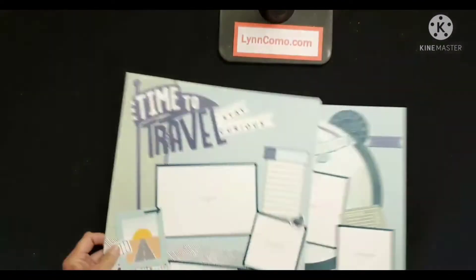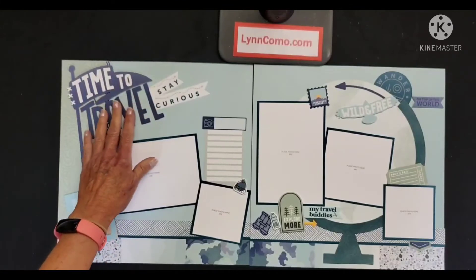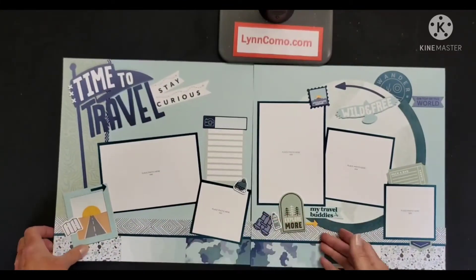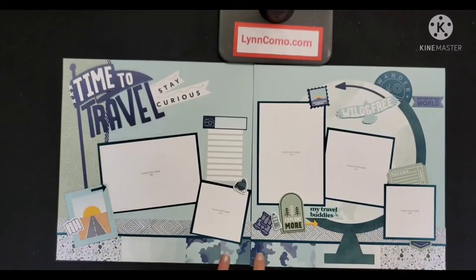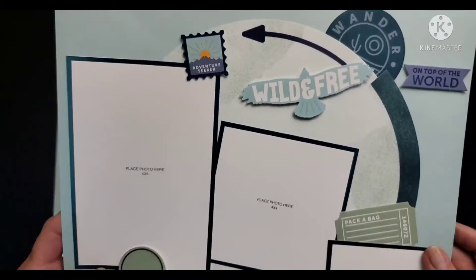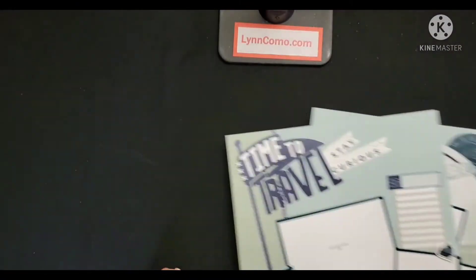The next set of pages are really fun because it's time for us to travel again — be curious. I love the way I took the picture my life cards and created the bottom border on this page. The world is part of the workshop kit as a punch-out, and you'll have fun just adding all the embellishments of stickers and PML cards used on these two pages.